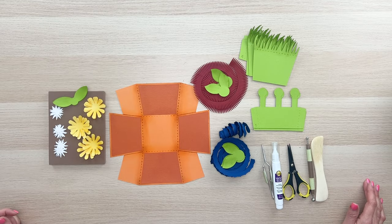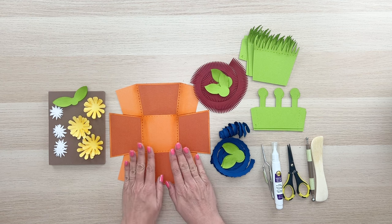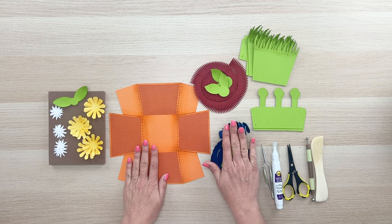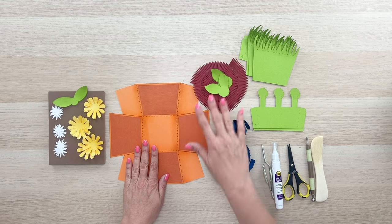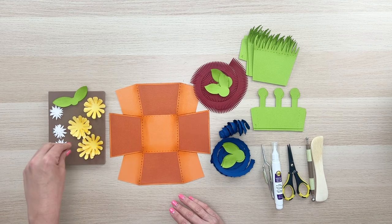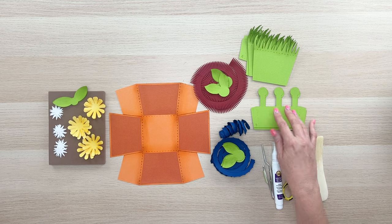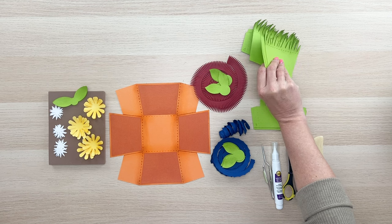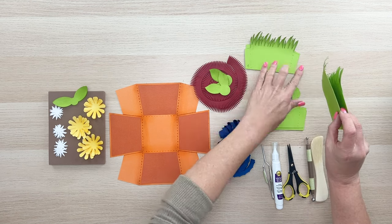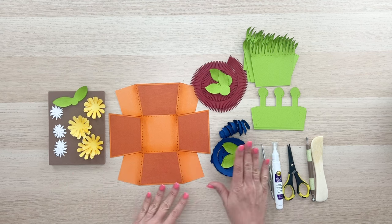I have all the pieces here cut out in front of me. We have our flower pot base, a rolled flower cut out of blue, a rolled flower cut out of red, a cute little daisy yellow flower, all of our flower bracket pieces, and then a bunch of grass pieces — some that go on the edge of the pot and some that go across like our flower pieces.